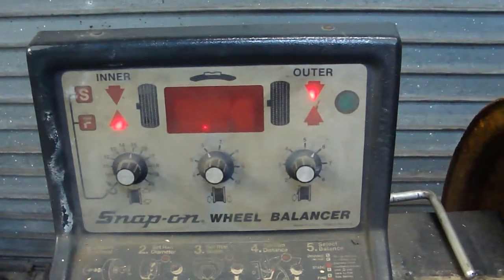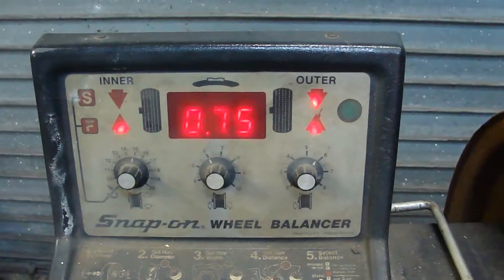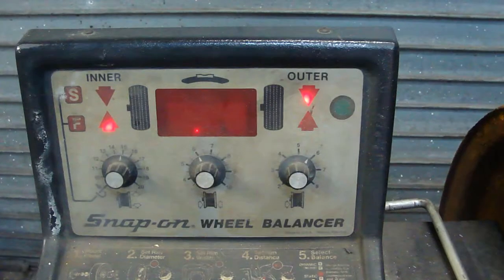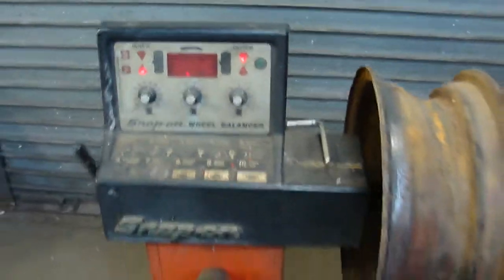This rim is excessively heavy — you're talking probably over four ounces, yeah, four and a half ounces. So this will give you a good road vibration, so it's a good spare.